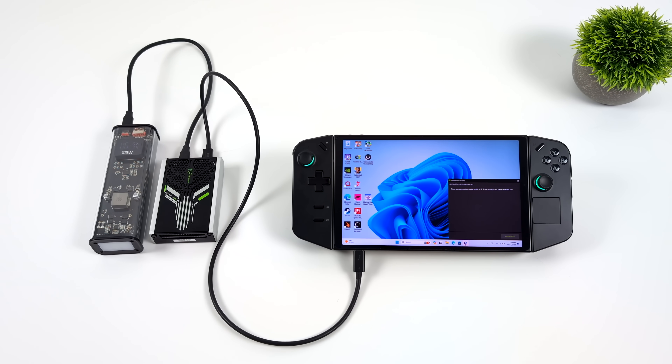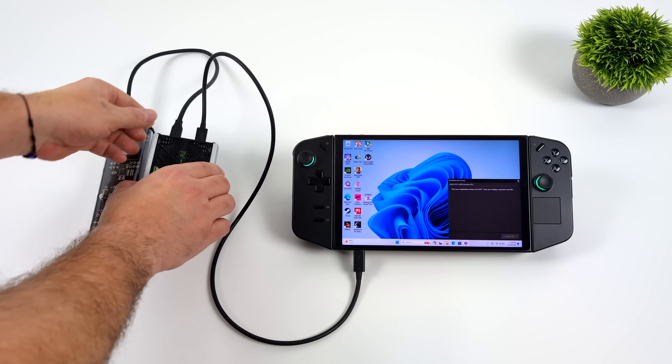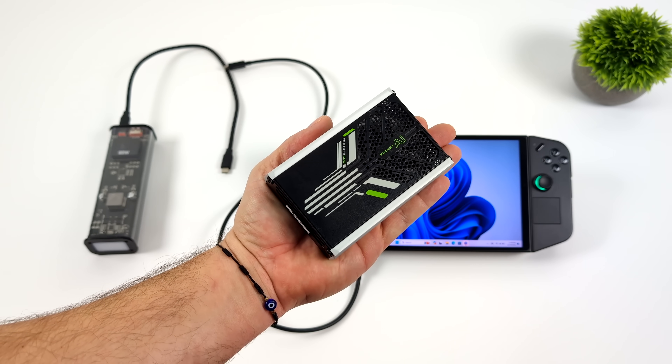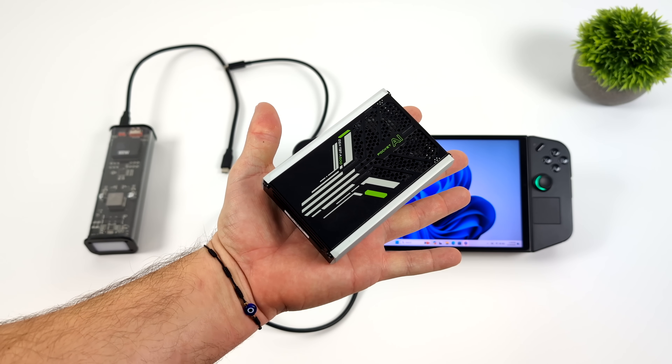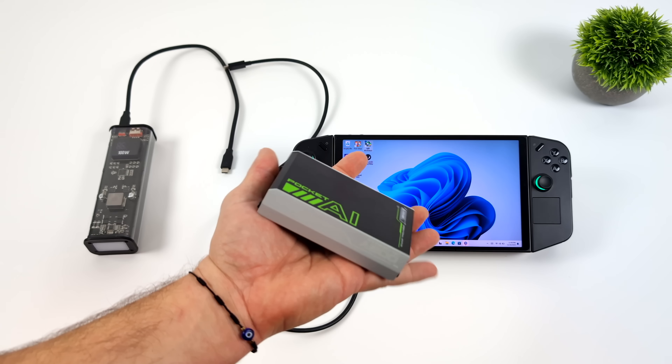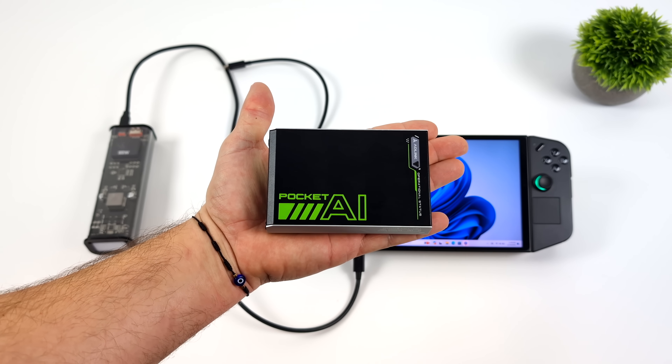This thing is absolutely tiny. It has a Thunderbolt interface, it will work with USB 4, and it's got PD power in. You only need around 30 watts of power to get this up and running. The GPU itself has a TGP of 25 watts, so you can use an external battery pack to power this eGPU.